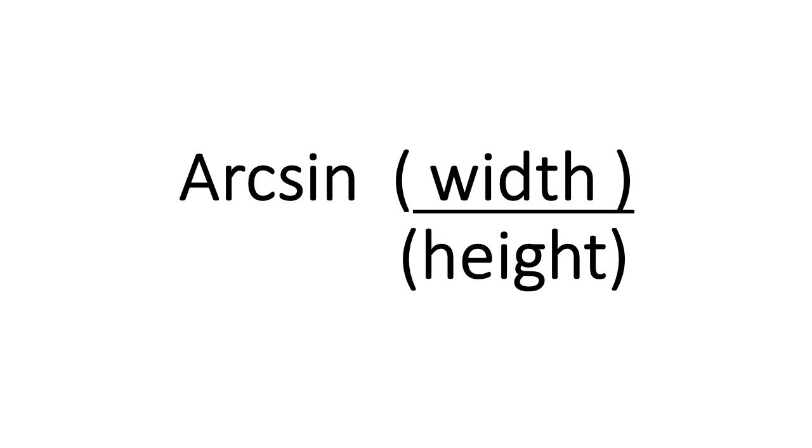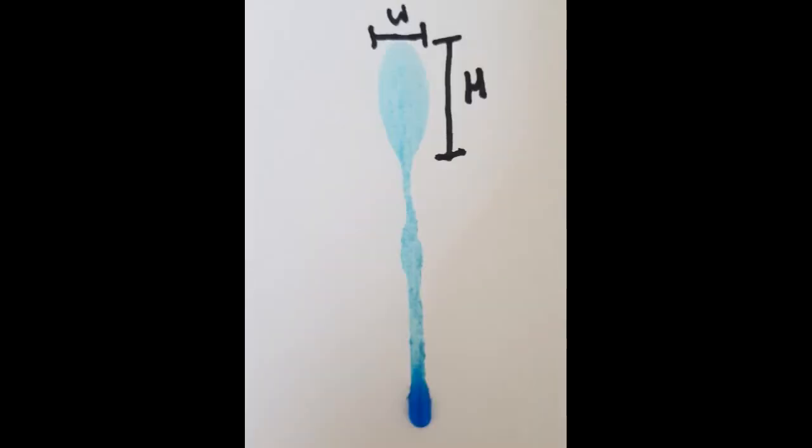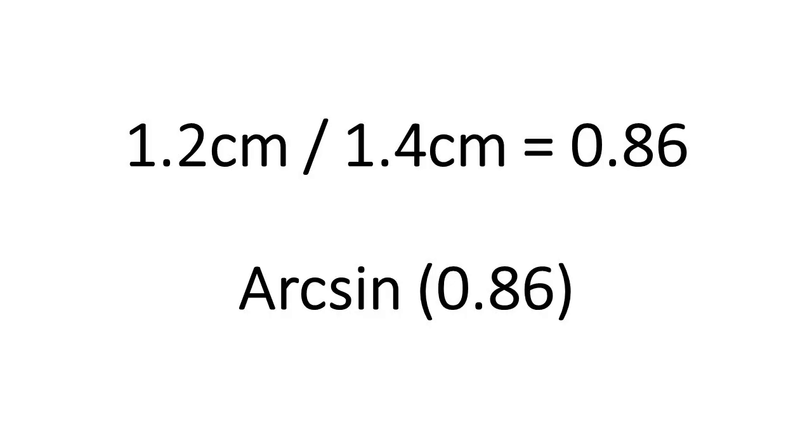The formula that we use is on screen now. To work out the angle of impact, first measure the width and the height of the droplet in centimetres. Try to measure the main droplet and ignore any tails that might be present. Next, divide the width by the height. For my one I got 1.2 centimetres for the width and 1.4 centimetres for the height, so I divided 1.2 by 1.4 and got 0.86 when rounded to two decimal places.